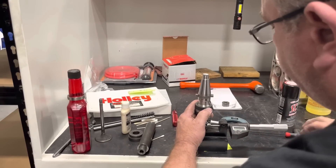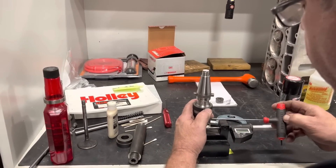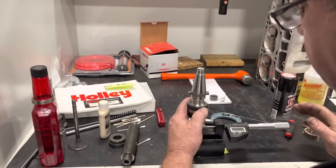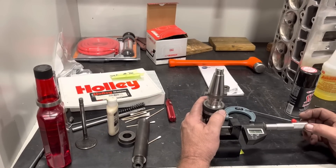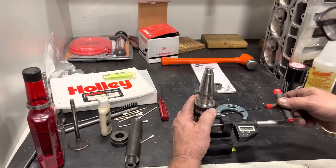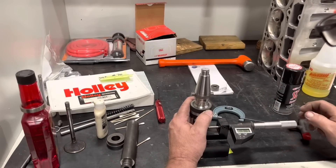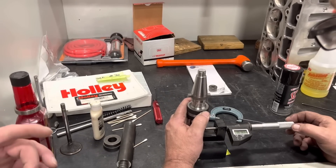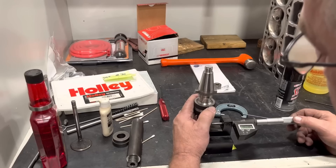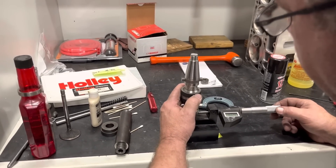I always find the highest point of the cutter, which you need to do — because if you don't, and you set it to the wrong size, your seat will be too big. Then when it falls in, you're done. You have to go to the next oversized seat and start over.